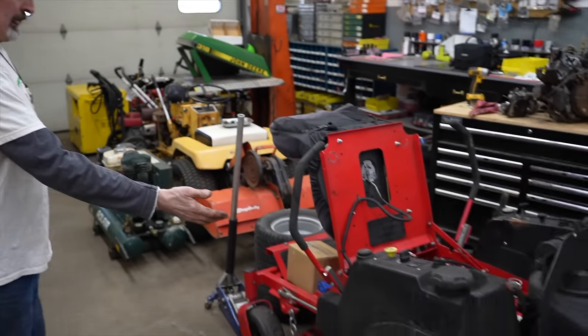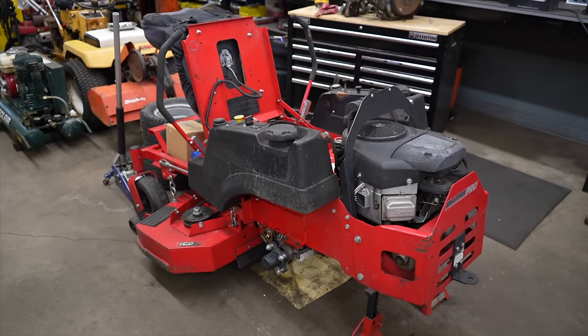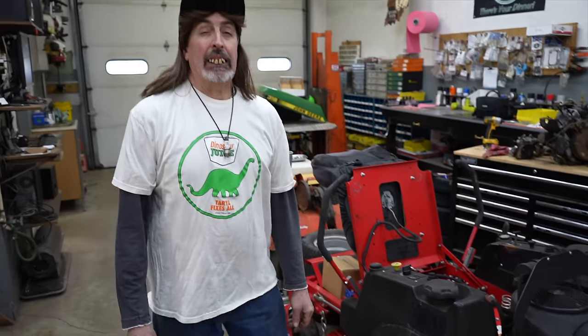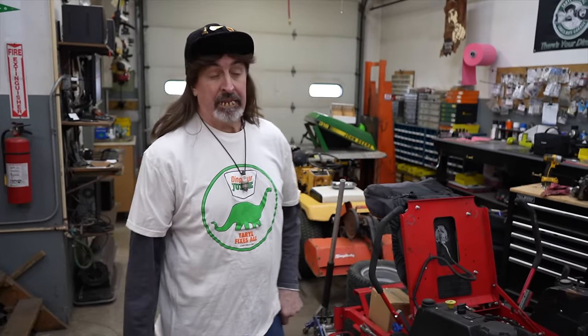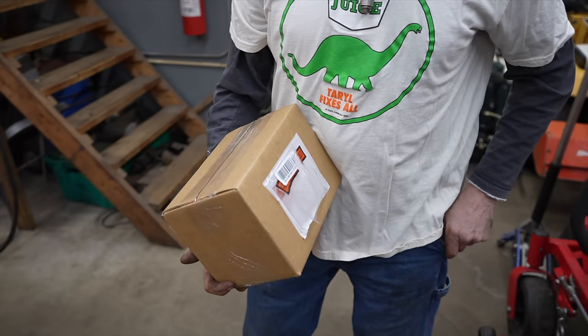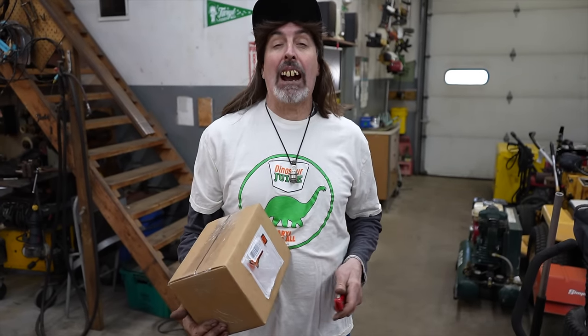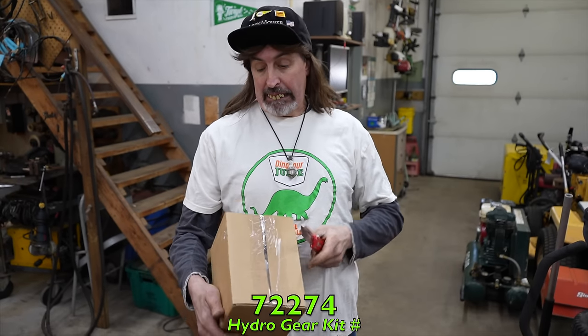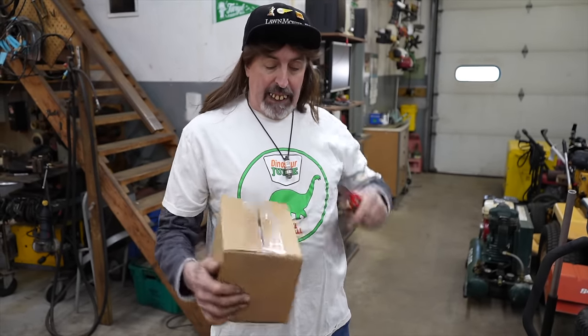This video is about a Snapper mower with leaky Hydrogear transmissions. They're leaking from the charge pump underneath. I went ahead and ordered new parts because I was told they upgraded them — the old parts were aluminum, and the new parts have been upgraded to steel. Let's see what they sent us from Hydrogear.